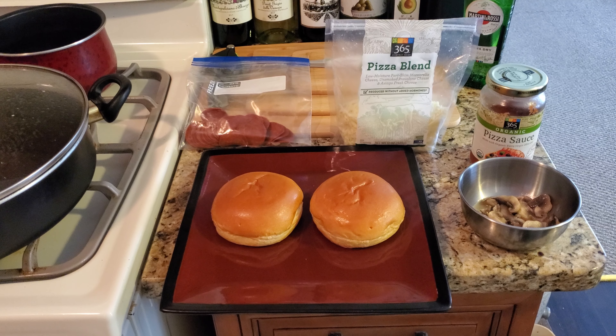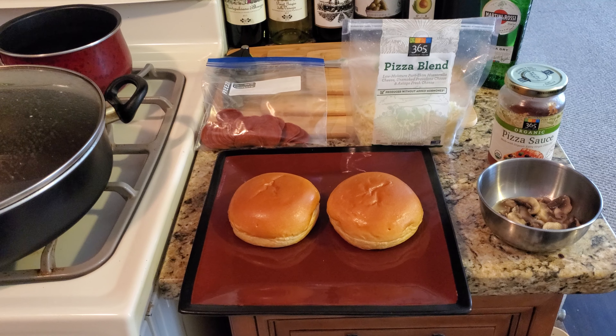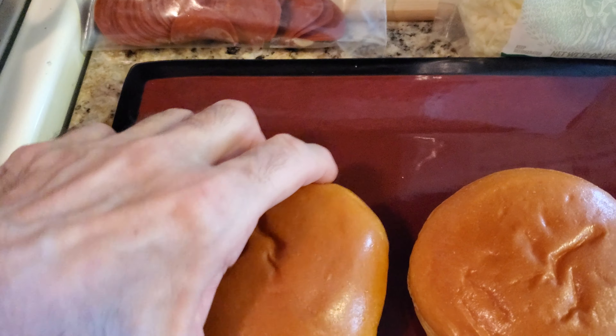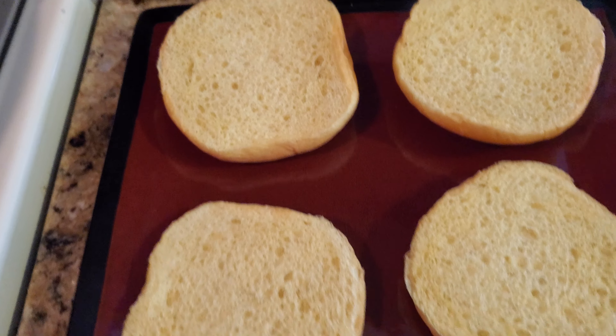We're going to make pizza on hamburger rolls. It's a really good quick pizza and you could do it for yourself, or as a snack, or for your kids. We're going to start off with these hamburger buns, flip them, and make four mini pizzas.